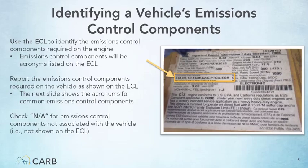Here you can see an example of what an emissions control label may look like. The emissions control components required on the vehicle are listed as acronyms on the label as highlighted in the picture. The Clean Truck Check tester must report the emissions control components required on the vehicle. For components not listed on the ECL, the tester must report NA or not applicable. For components that may be listed on the emissions control label but aren't already included in the vehicle emissions control equipment checklist, the credentialed tester must report these additional components and the inspection results.